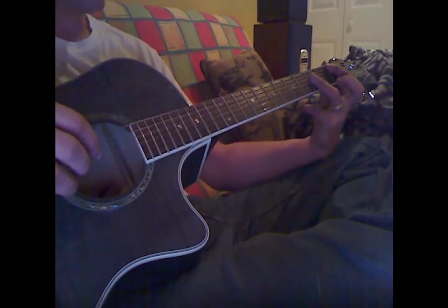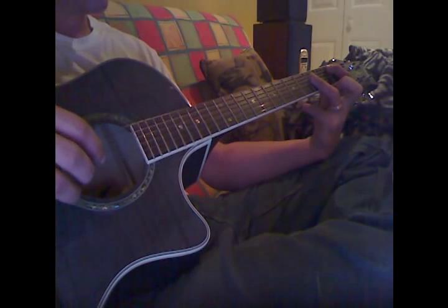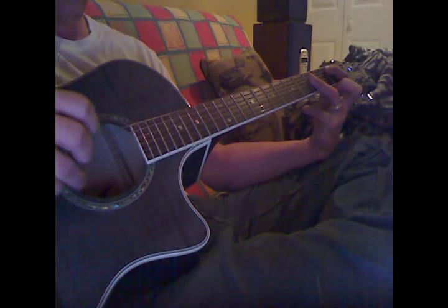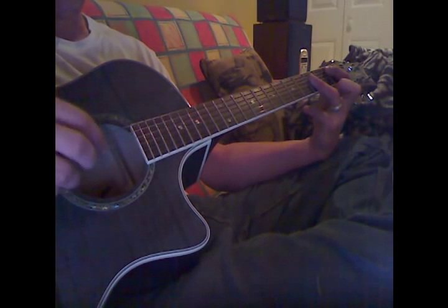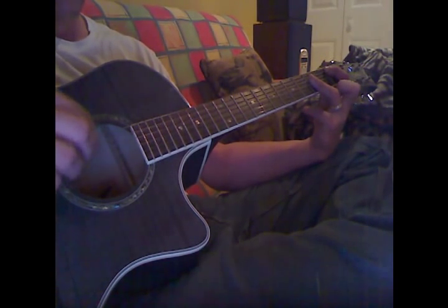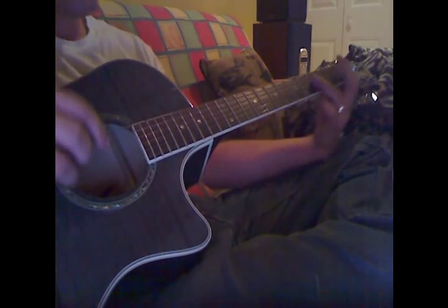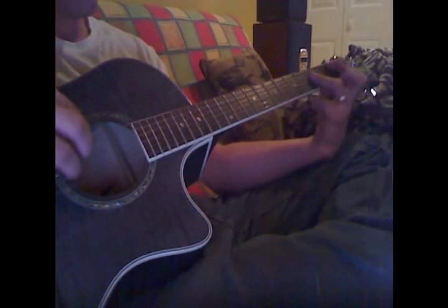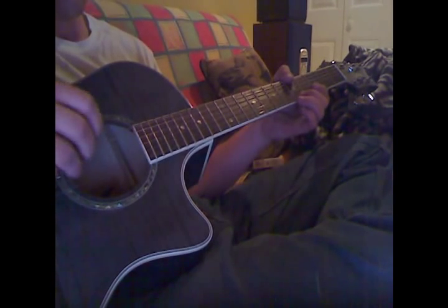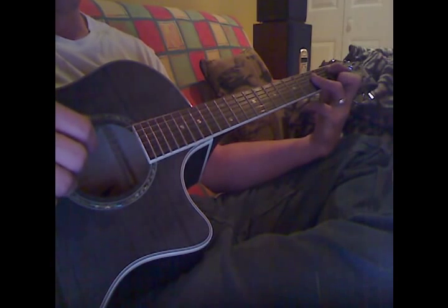This is almost just a bar chord. The 3rd finger has the bottom 4 strings, and then 1 finger here on the 2nd string. Normally what he does is he thumbs this bass note, just like he did. So what that sounds like is this.